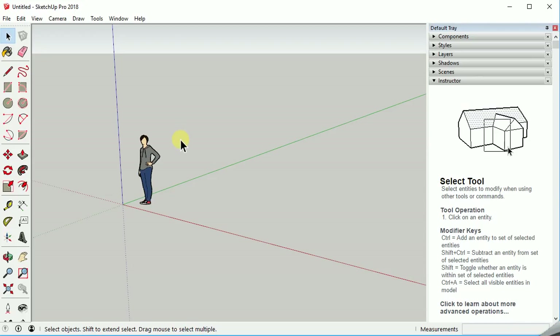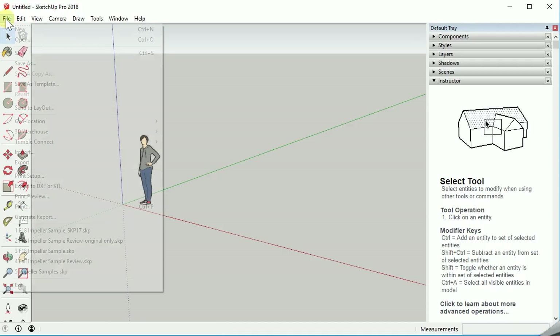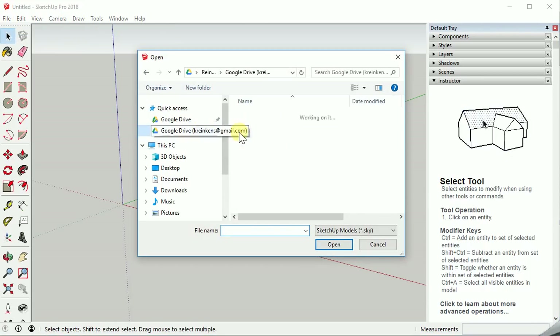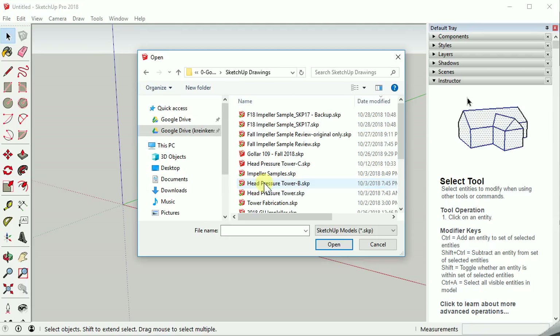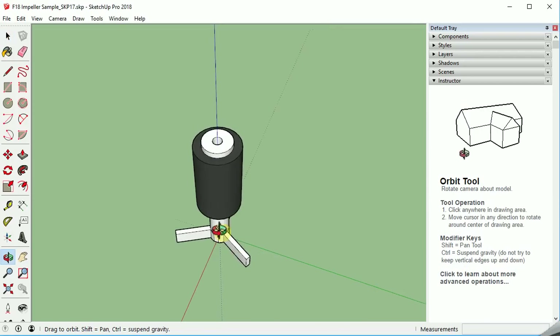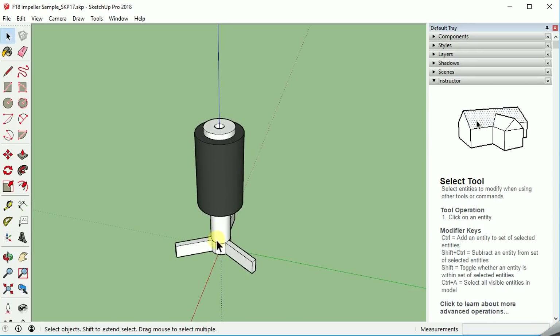Let's get started with recreating the impeller that you'll need to work on for week 11 of our studio time. Let's make sure and open the example that you've been provided. I'm searching to my location here — it's the fall 18 impeller sample that's based on SketchUp 2017. I have a newer version of SketchUp, but I'll just have to recognize that it'll be altered when I'm done with it. This is a good look at the original impeller drawing that was made to replicate it.